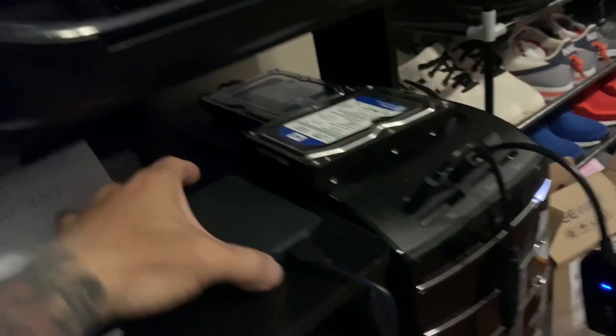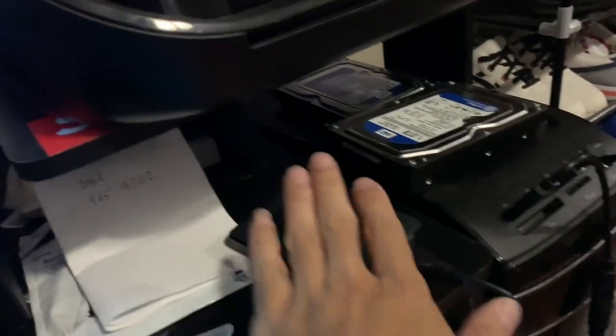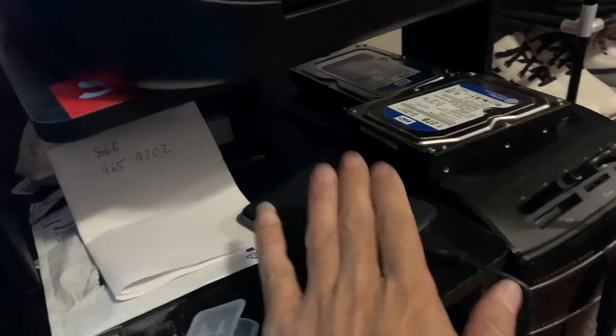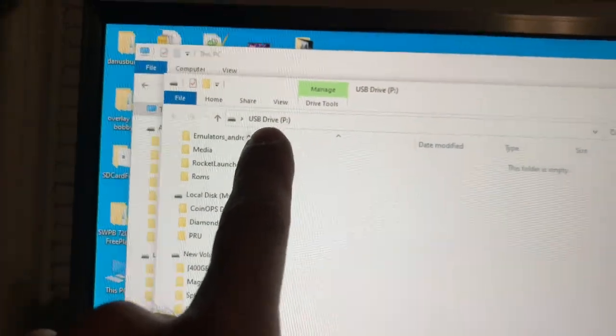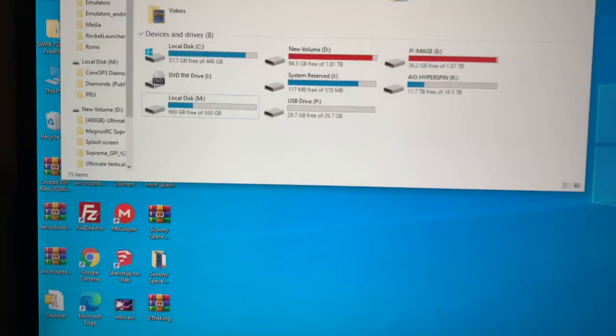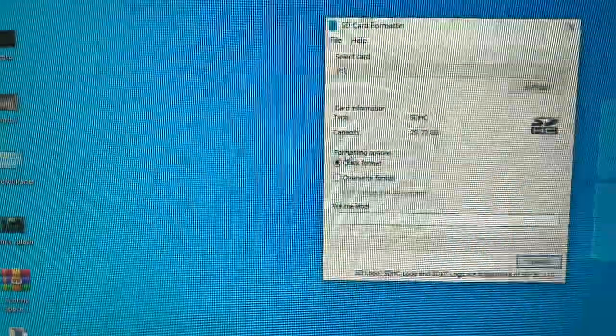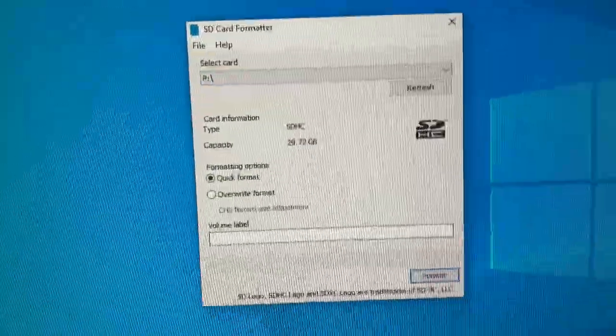I'm going to do a quick update tutorial. I have my two terabytes drive and I'm going to add a bunch of add-on packs from vman — you have to go to Discord and Backs.me to get them. Here's my 32 gigabyte SD card. I'm going to use the base image. My drive letter is P, so I'm going to format it using SD Formatter.